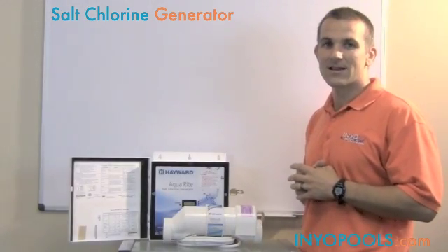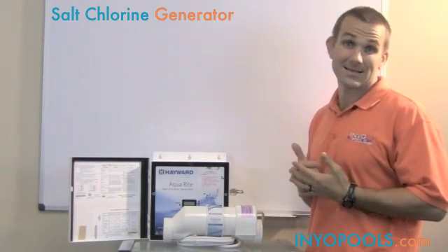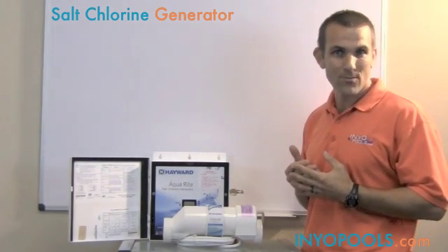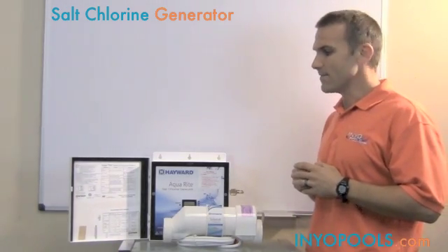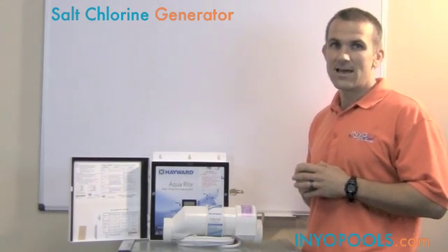Welcome IneoPools fans. Today we're going to be talking about what is a salt chlorine generator. We get a lot of customer questions asking this exact question. So many people may have heard of a saltwater pool, but they really don't know what it is. It's a really cool piece of equipment that's gained popularity in the last five or ten years.